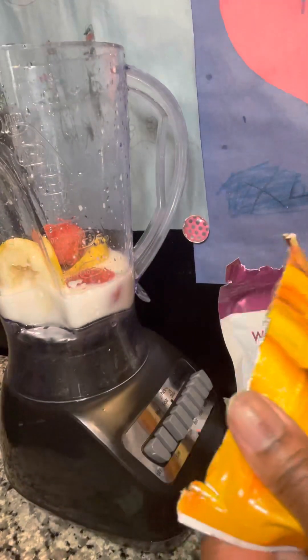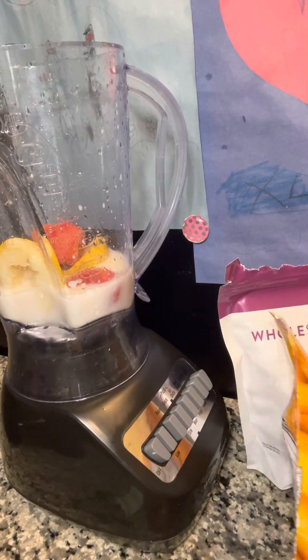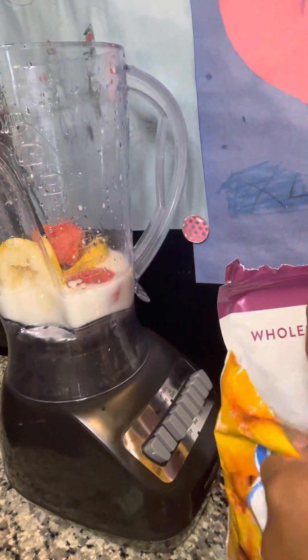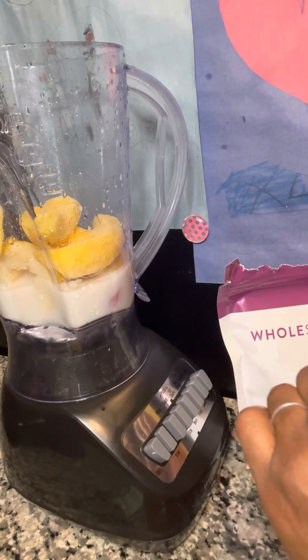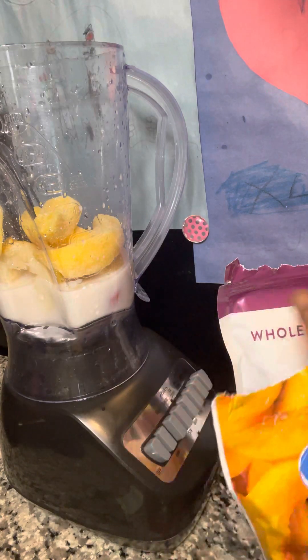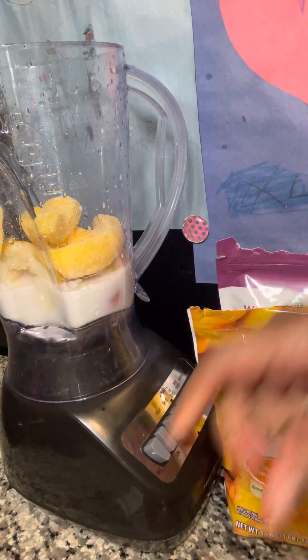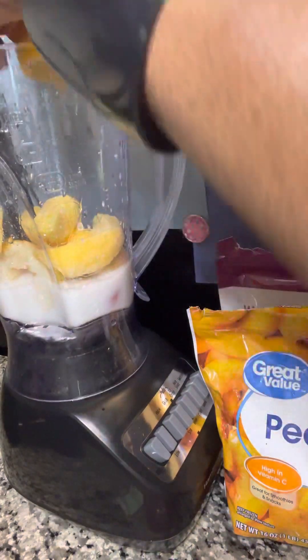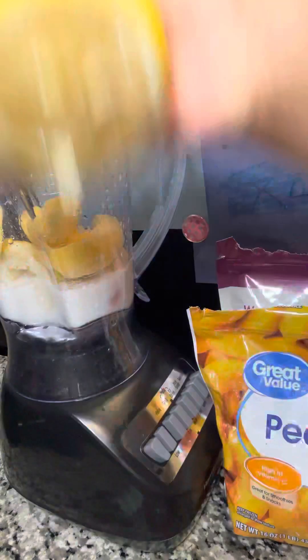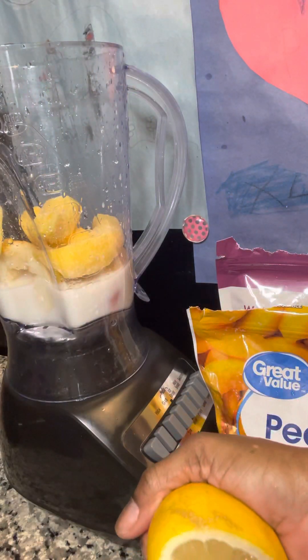And then I am going to add in some frozen peaches here. And I'm going to add some lemon juice just to help to alkalinize my body, get my body going. I'm just going to squeeze some of this fresh lemon juice in there and avoid getting the seeds in there if I can.